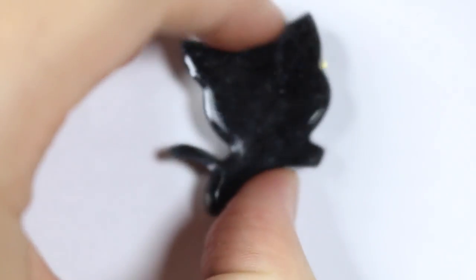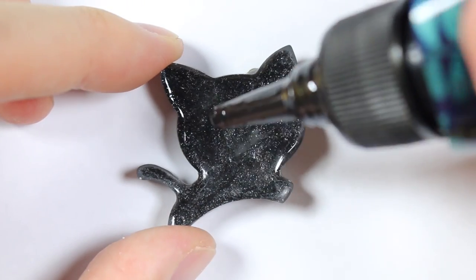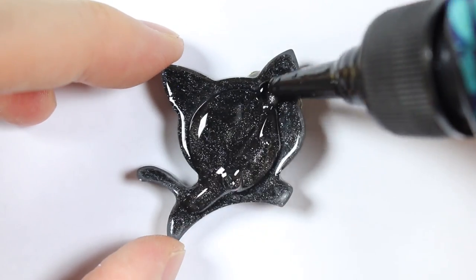Once the front of the cat has been cured, I'm going to add some resin to the back just to give it a nice dome shape and allow that to cure.